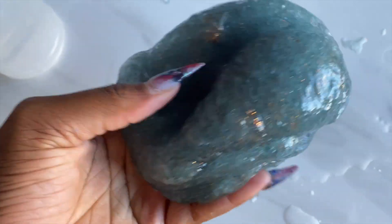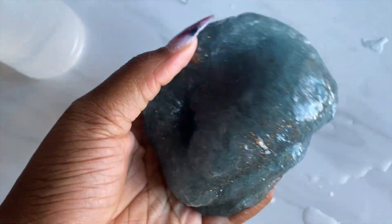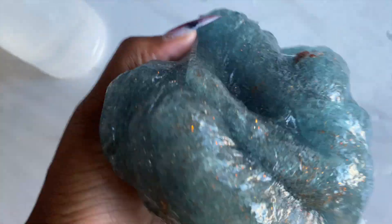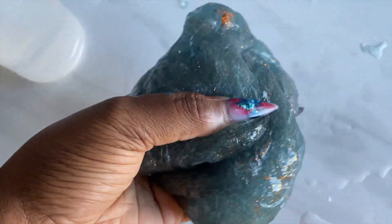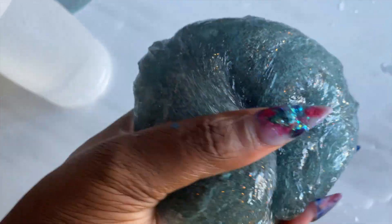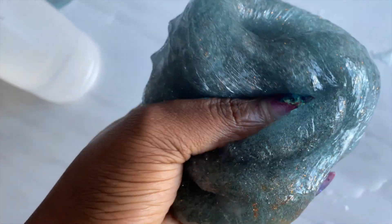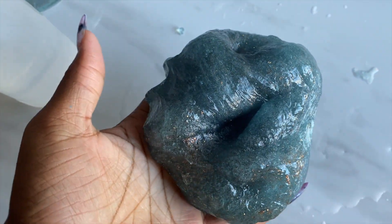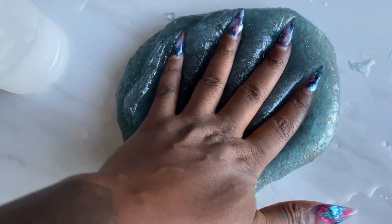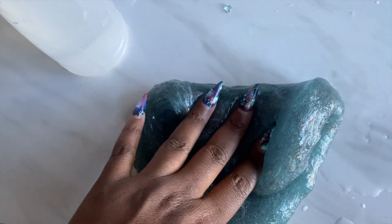All you do is stick it back into your container. If you want it to be clear again, let it sit in the container for about two to three days, just because you reactivated the whole thing. But if it was barely sticky, then go ahead and let it sit for a day and it'll be fine. It'll be right back to its normal, clear, beautiful look — and see this one, that's how it looks now.